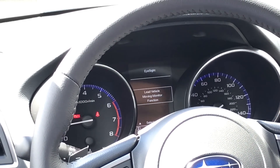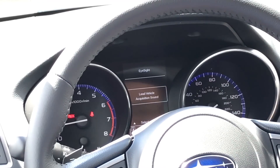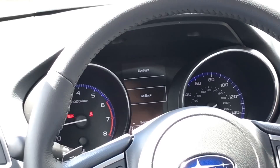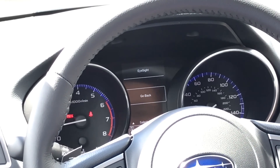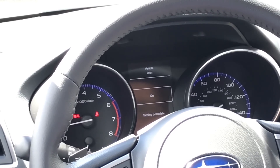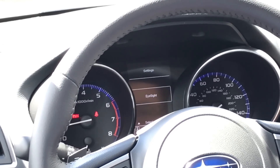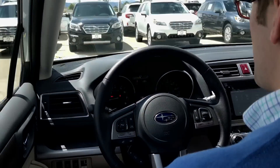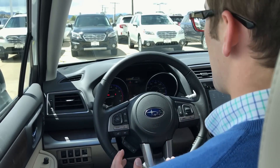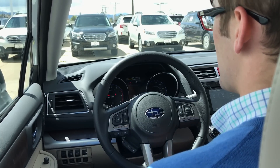I also have a lead vehicle moving monitor function, just like in the Impreza — I can turn that on or off and adjust the sound. I can also see that vehicle icons can be turned on or off as a setting as well. So just a little bit of differences between the Impreza and the Outback, but definitely worth noting. It's pretty easy to fiddle around with things and customize whether certain warning volumes and settings work best for you — just a little bit more control over certain settings, which makes the experience a little more enjoyable.